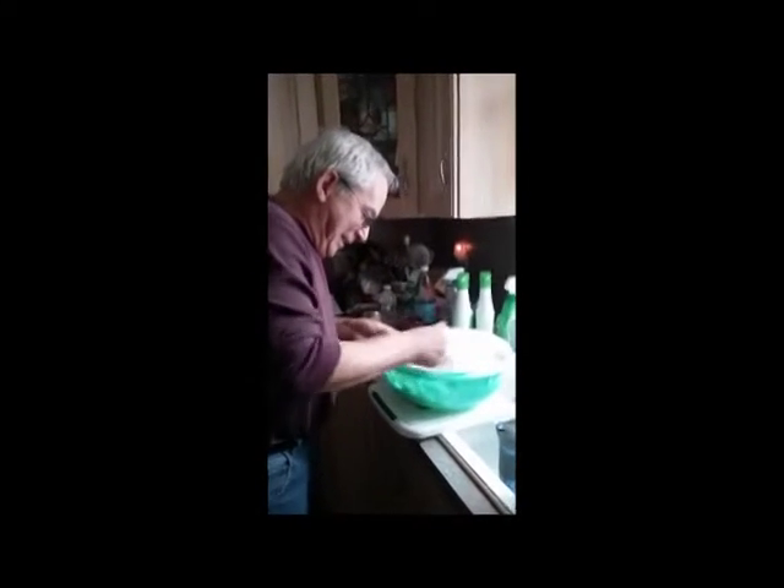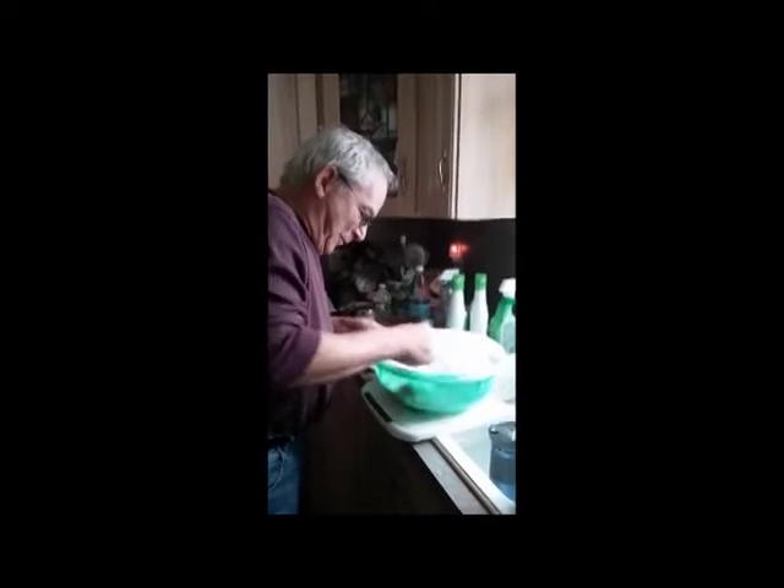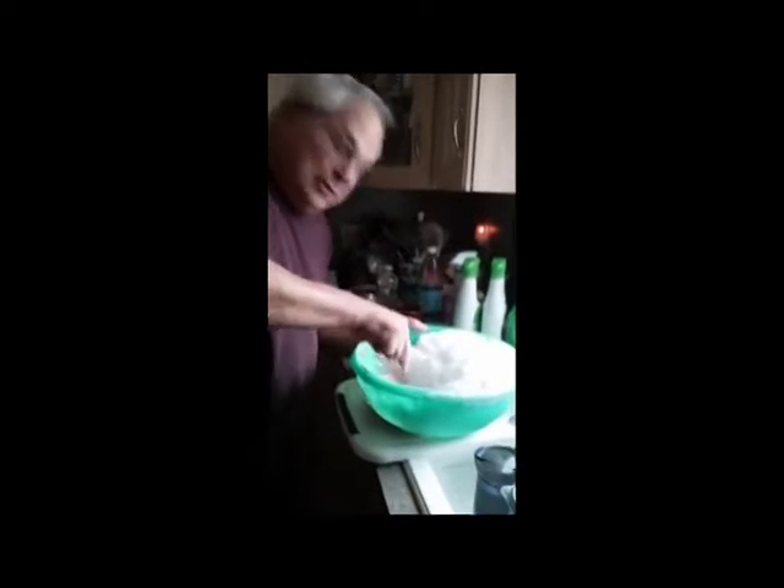And you just mix it up with the snow. And not the yellow snow, either. So it's not grape, so it doesn't look like the normal jelly snow.